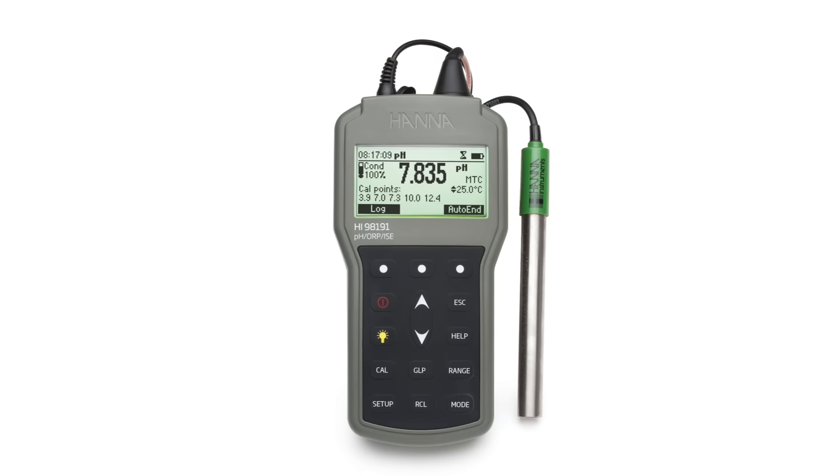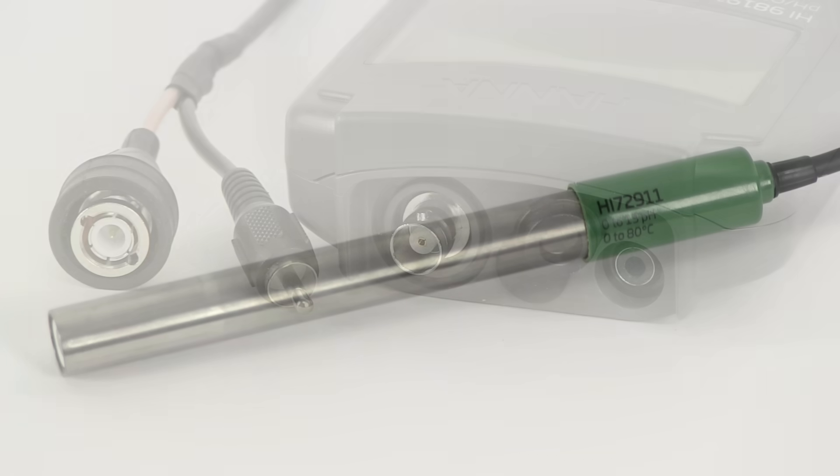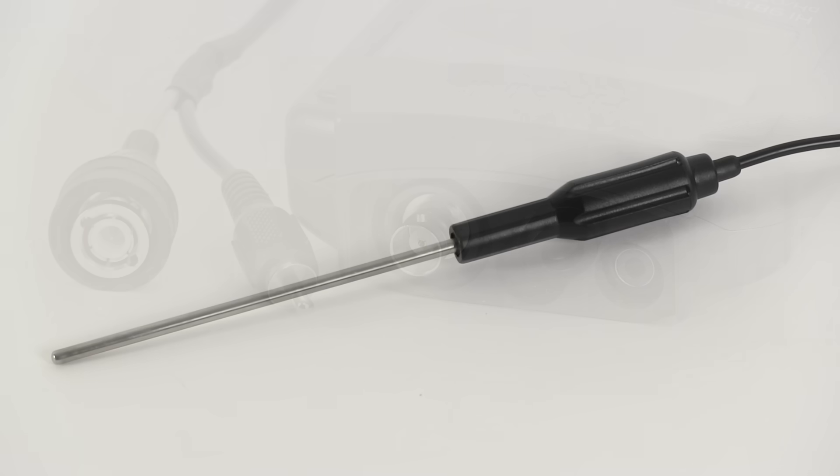The HI-98191 portable pH millivolt ISE meter comes with the HI-72911B combination gel-filled pH temperature electrode, which connects to the meter with a single cable that has a BNC connector for the pH electrode and an RCA connector for the built-in temperature sensor. The HI-7662 temperature probe is also supplied with the HI-98191 to be used with an optional ion-selective electrode of your choice.